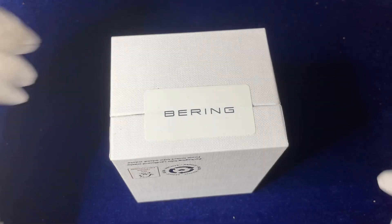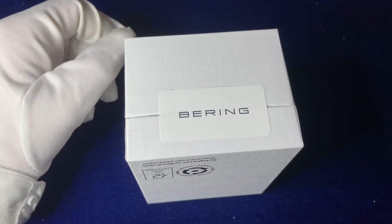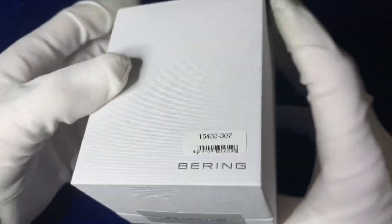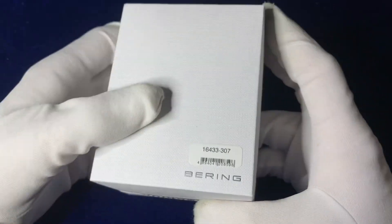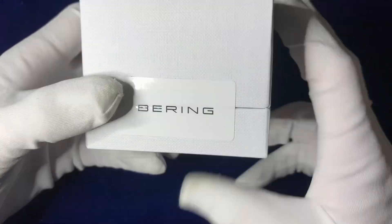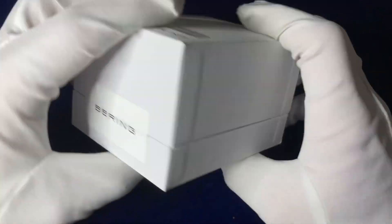Good morning everyone, today we're looking at another Bering watch. I have done a Bering solar watch before, but we're going to be looking at a different variant of the color today. So let's look at the box — it's a simple lightweight card outside box with a dotted line texturing on the front and a simple sticker to go over the lid. Overall it's very simple, very functional style box.